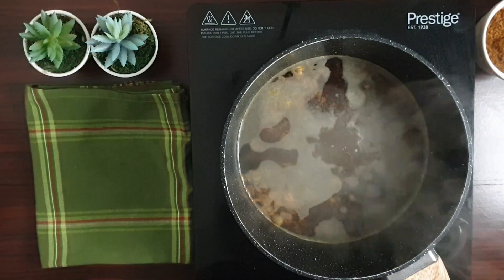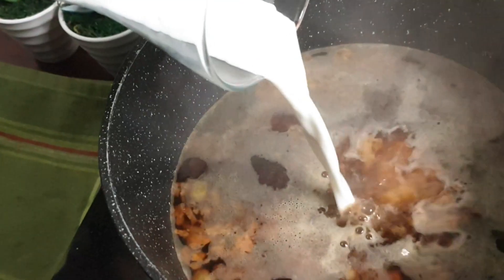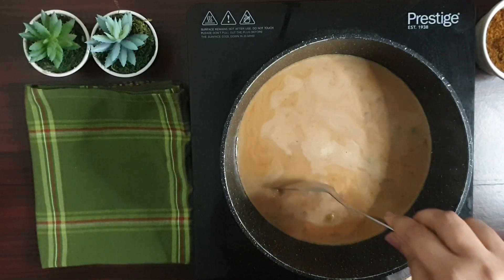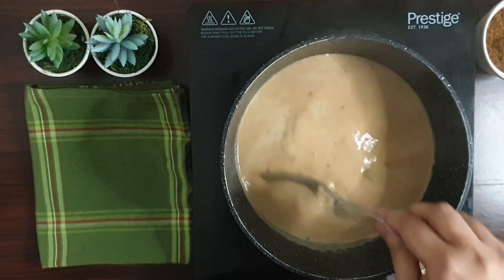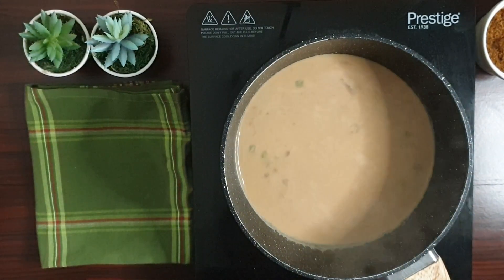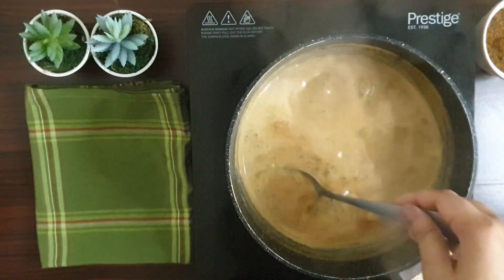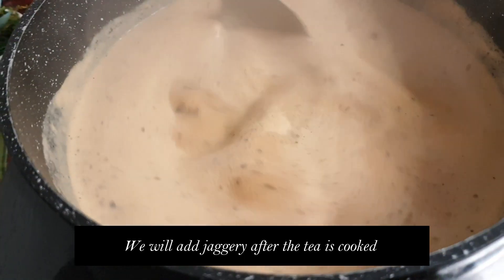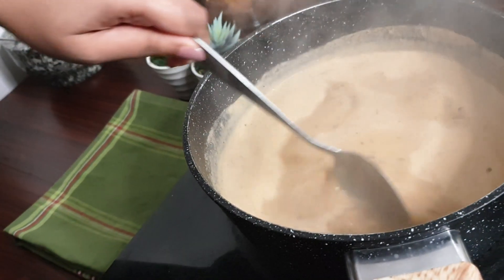After a couple of minutes, it's time to add in some milk. Give it a quick stir and let the tea boil for another 3-4 minutes. Keep stirring it in intervals. The main part of making this tea is not to add the jaggery while the tea is boiling, because the milk will curdle and you don't want that.